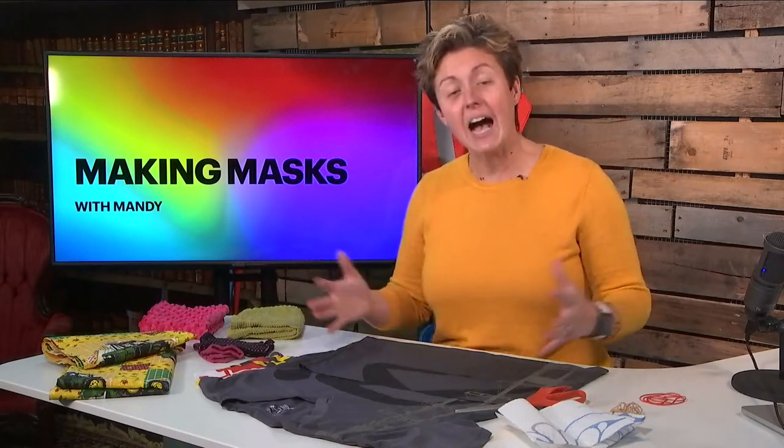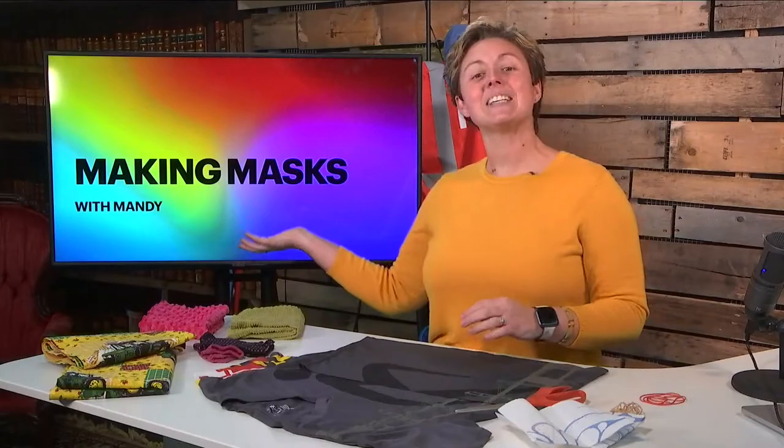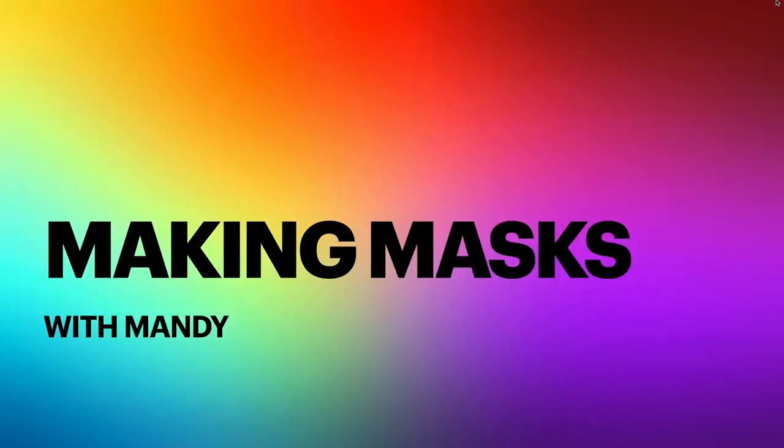Hey, it's Around Town with Mandy. And while I can't be around town, I've decided to come in the studio. While 18 years of 4-H has been put to the test, I've decided it's a new segment: Making Masks with Mandy. So let's get started.